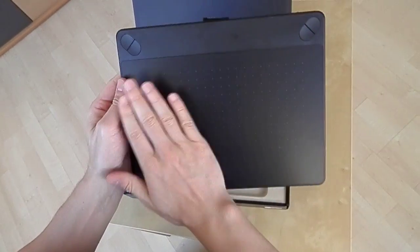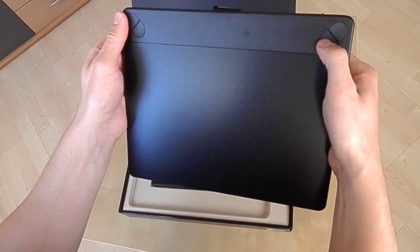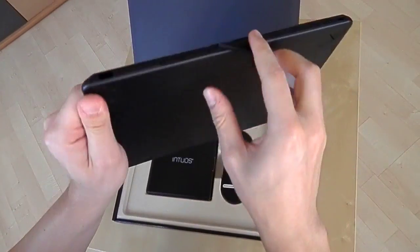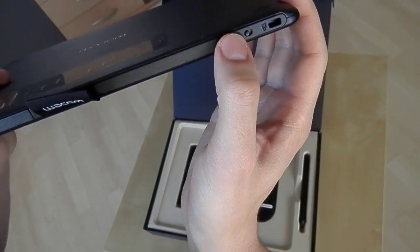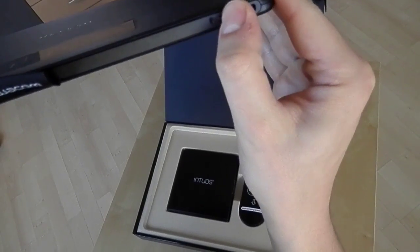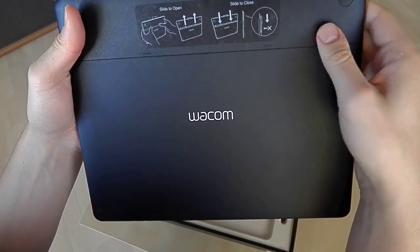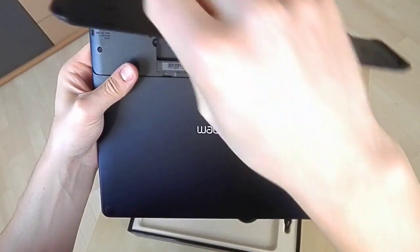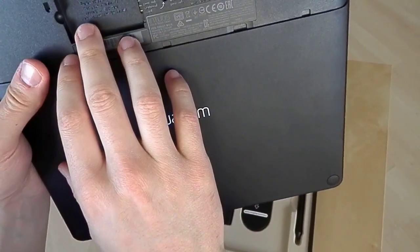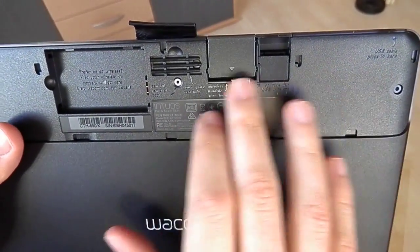Here you can see the Express keys again, and what I really like is that here you can switch the touch function on and off, which comes with all the Intuos tablets except the Intuos drawer. And what I really like about the Intuos products are these little notes — it makes it very easy for beginners to learn the parts of the tablet.